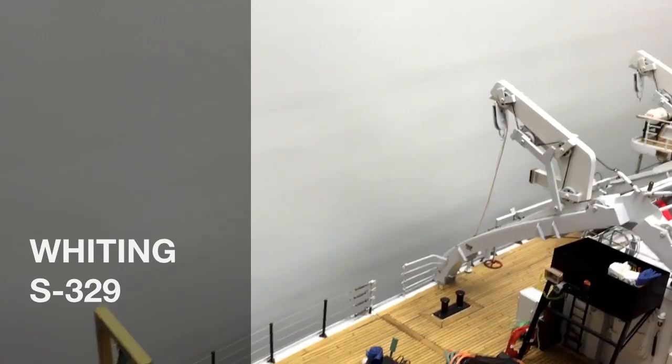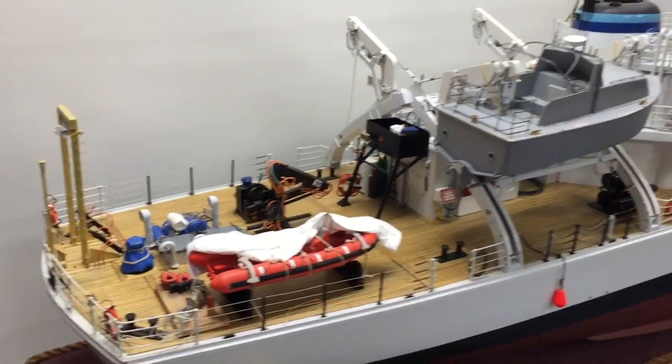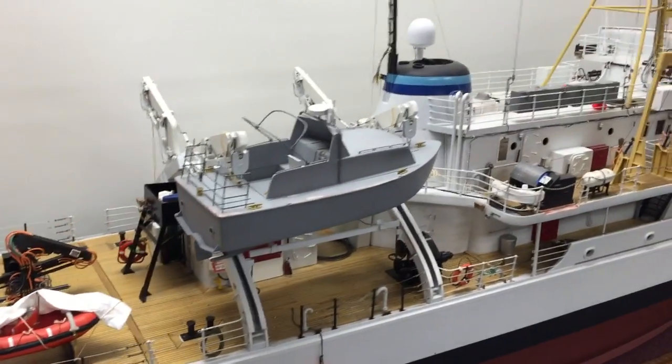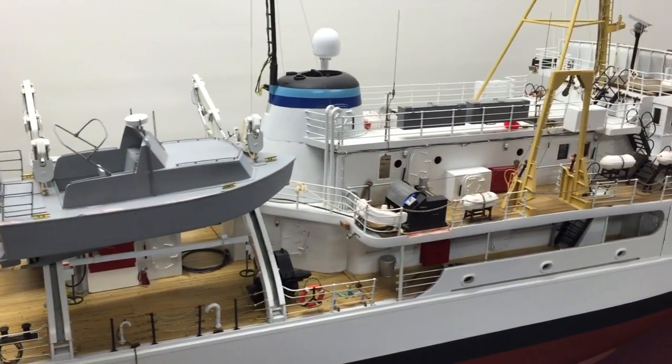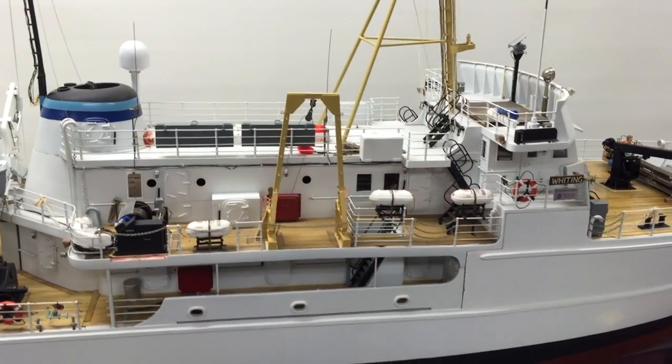Hello everybody, I'm Darrell Pedersen and welcome to my workshop. In this video we're going to tour the decks of this radio-controlled fully operational scaled ship model. She is just over six feet long, about a foot and a half wide, and weighs in at 155 pounds.